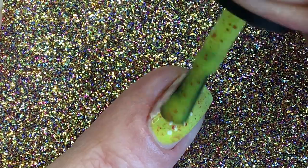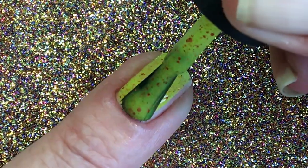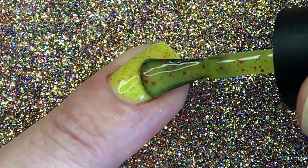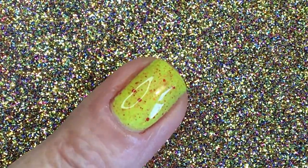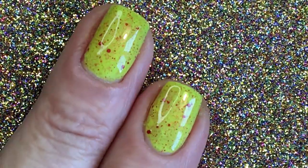I want to try and show the red dots, but the camera doesn't like shiny things. It has also like small red glitter in it, but I can't show it.